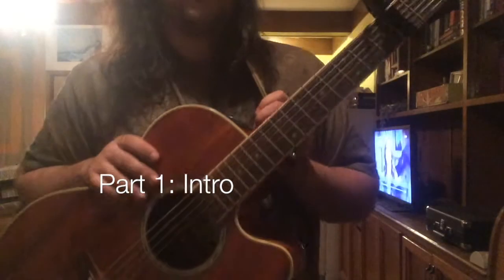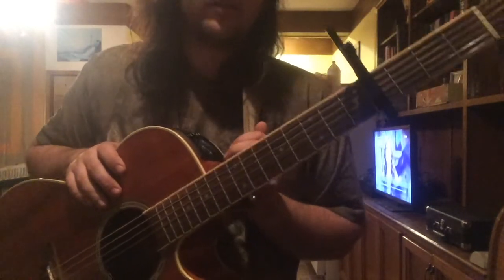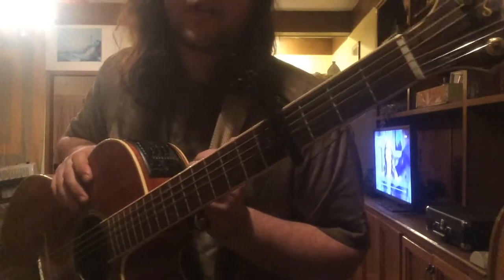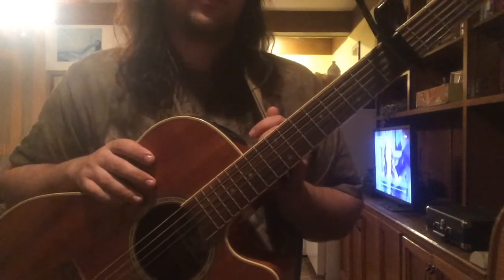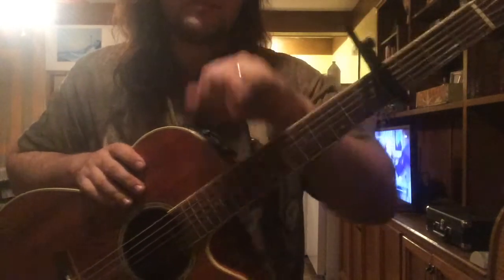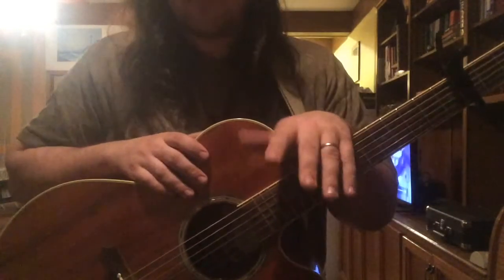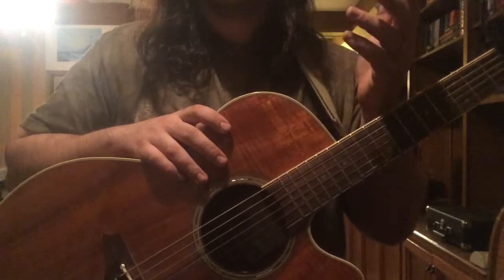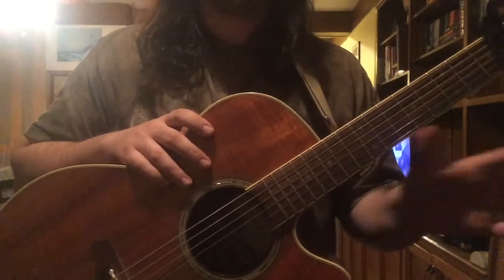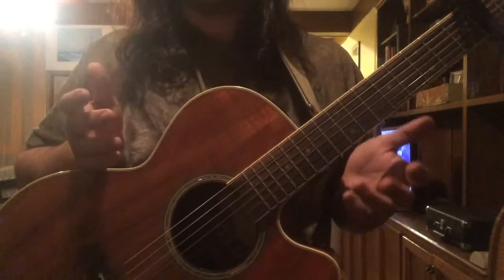So here we are at the intro. Just so you guys know, this song is in standard tuning, and Justin plays it on capo 2. I have it on capo 4 because I tune my guitar a whole step down. For those of you who tune your guitar the regular way, you're going to want to be playing it capo 2. Also, this won't be a direct copy of the recorded version — the recording is kind of rough around the edges, so this is my best interpretation, trying to get it to sound as similar as I can.